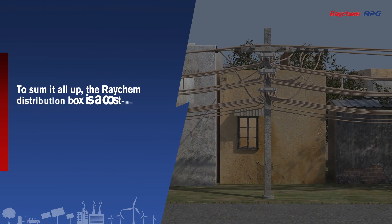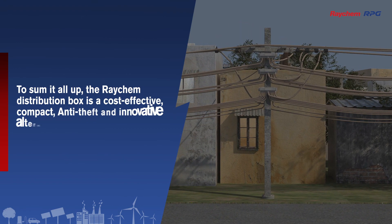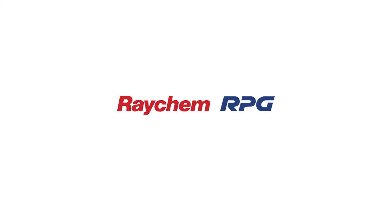To sum it all up, the Raychem distribution box is a cost-effective, compact, anti-theft, and innovative alternative for a regular distribution box. Thank you.